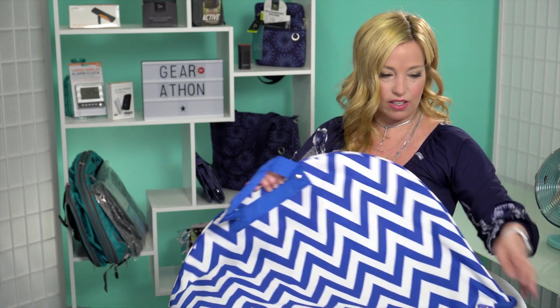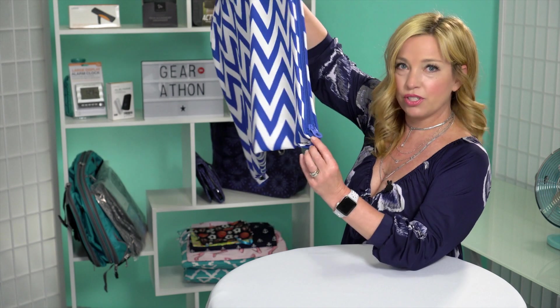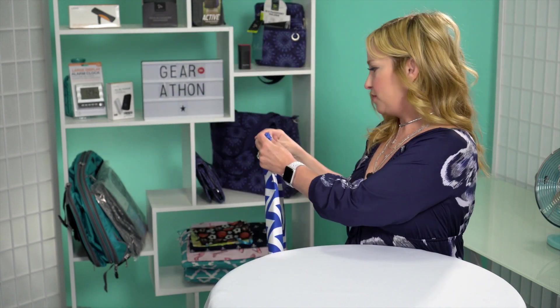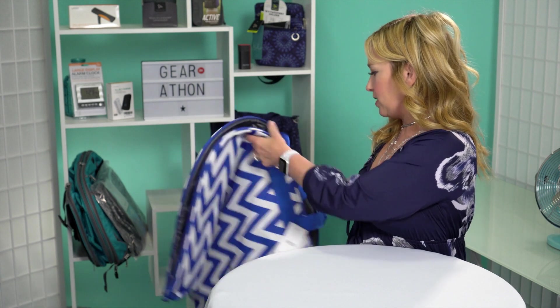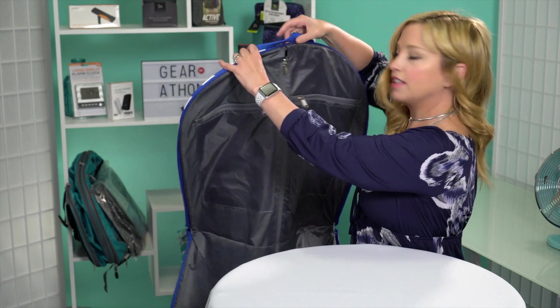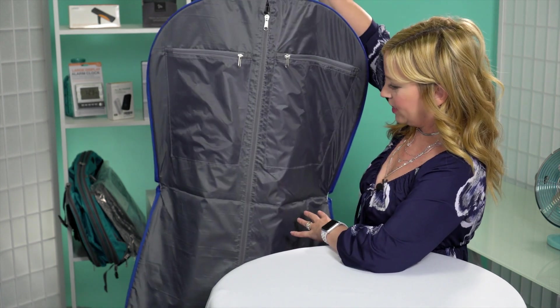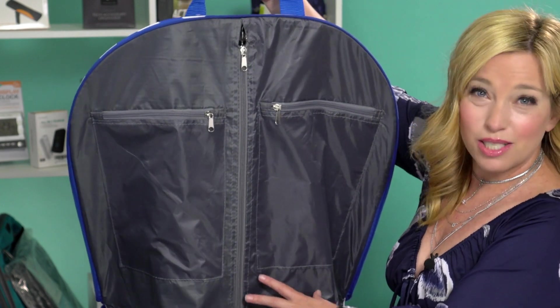Chris from Tips TV, let me know if you can see this. The zipper starts right down here — I'm going to zip it this way and then hold it up for you. And then it opens up like this. I know you can't see the entire item but you kind of get the general idea.